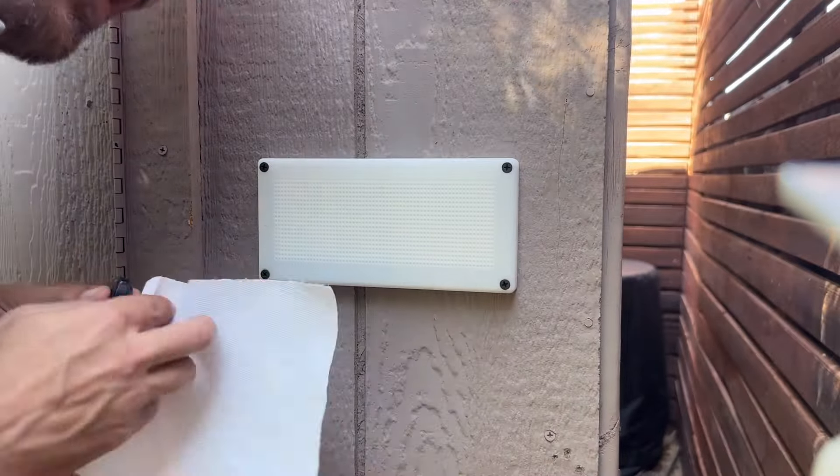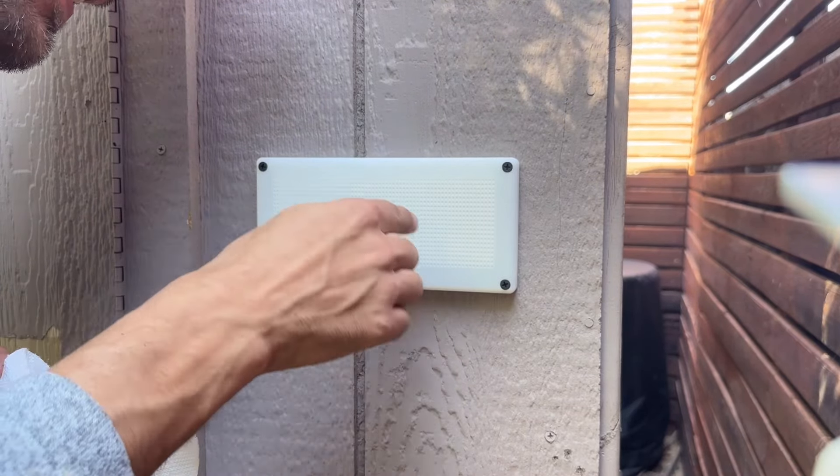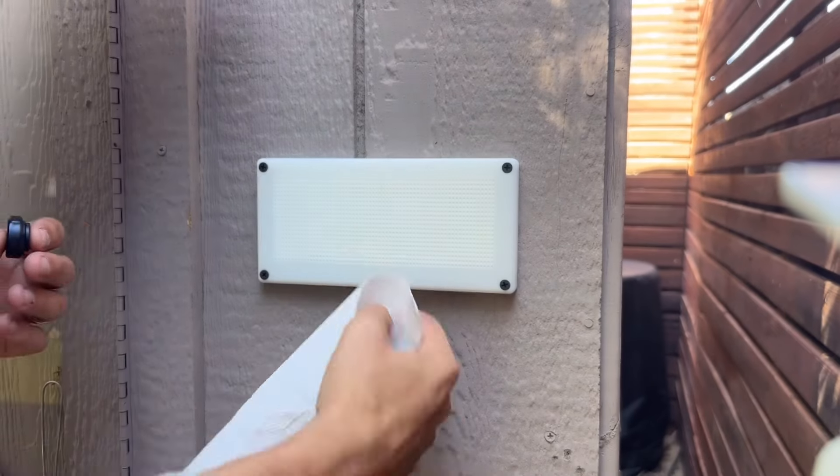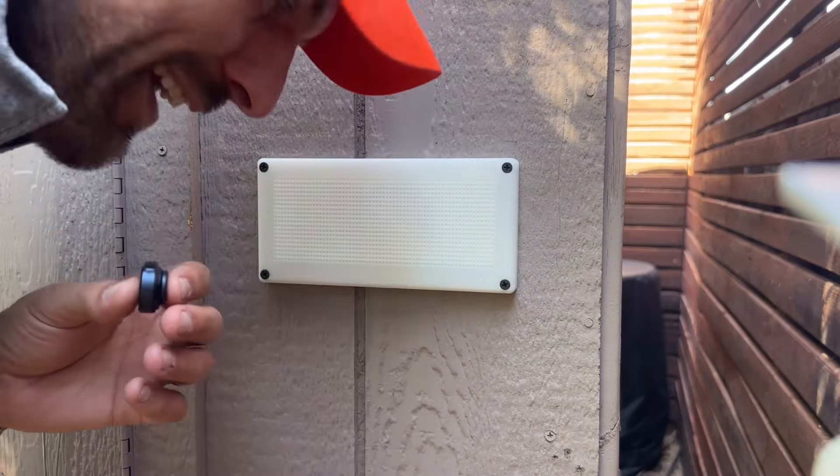Definitely a lot of airflow going this way because it was going like this through the side. It's kind of pushing down. But I'm pretty happy with that. I think it's going to do pretty good.